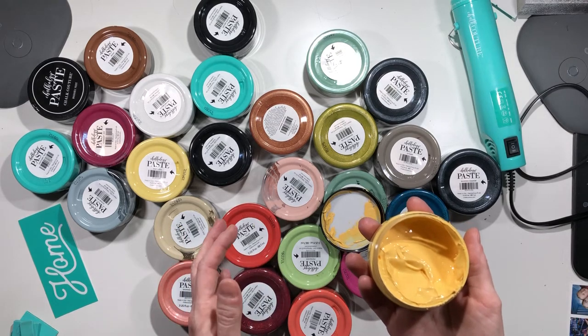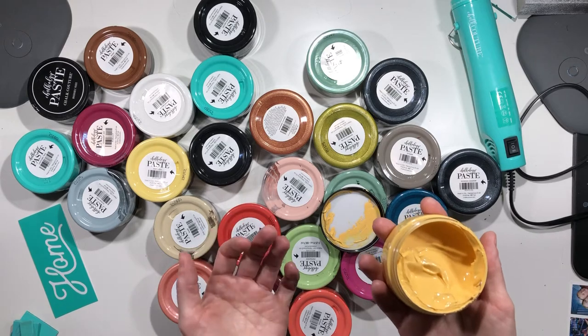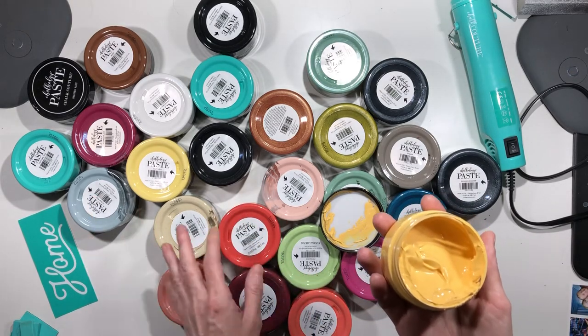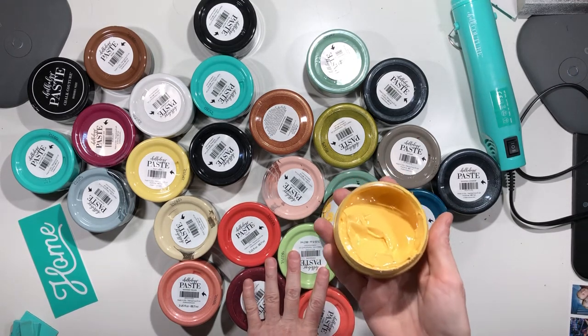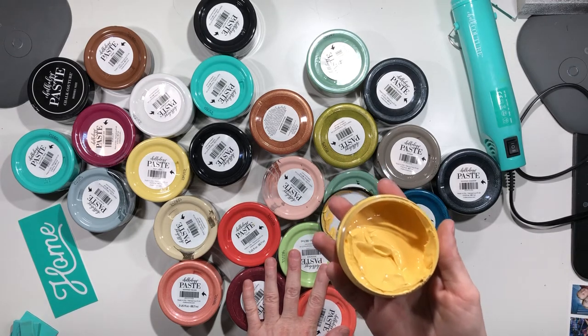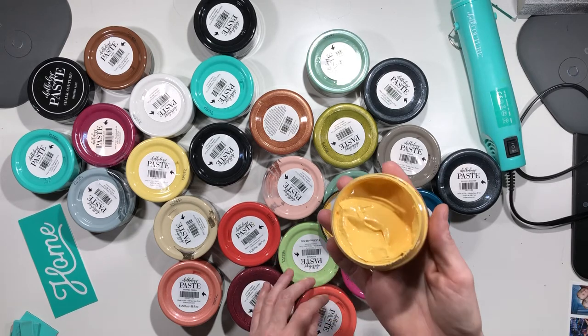Drawers, furniture, even toilets — I've seen people chalk their toilets! There are all kinds of fun things you can do. I've chalked my desk and quite a few different furniture projects that are really pretty; you just seal them after. I've also seen people chalk lampshades, which creates a really pretty, cool pattern.